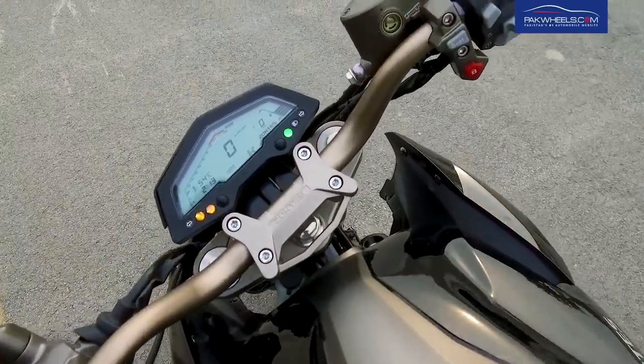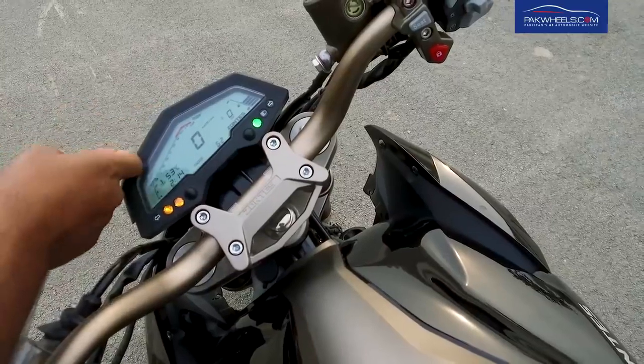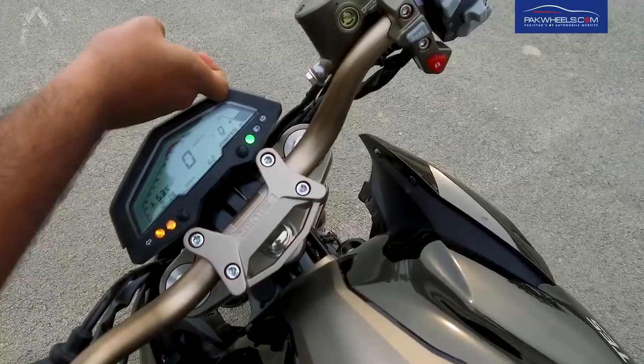If you talk about the instrument cluster, you have a speedometer, RPM, clock, temperature in digits, odometer, gear indication, and fuel gauge.